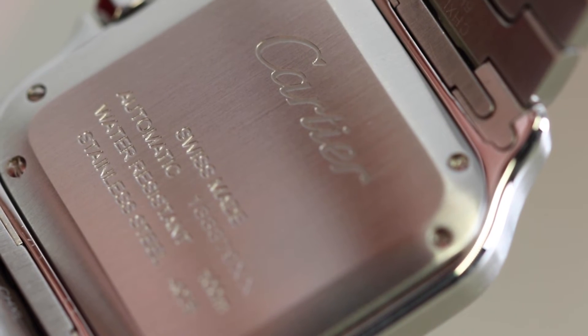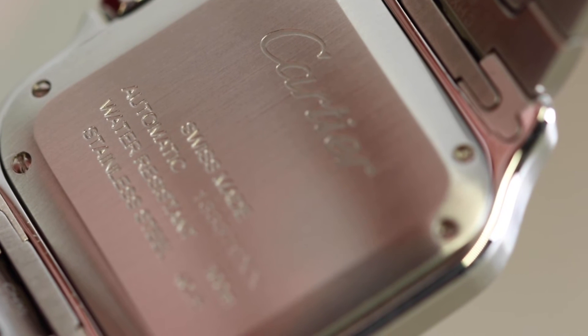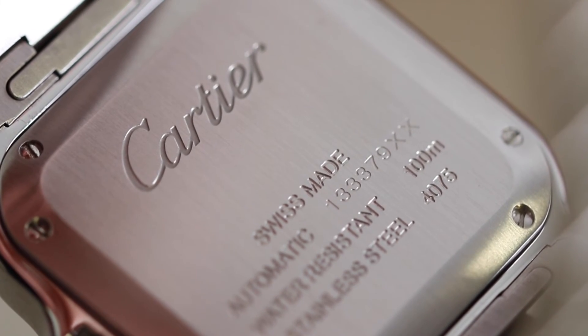Last but not least, the case back. Pretty much standard for Cartier, this one — it's a closed piece featuring brushed stainless steel, with not much going on really except for the Cartier logo engraved on there and the regular watch details.